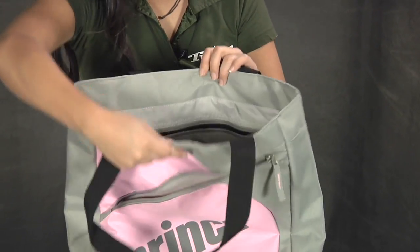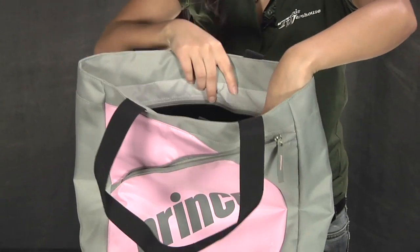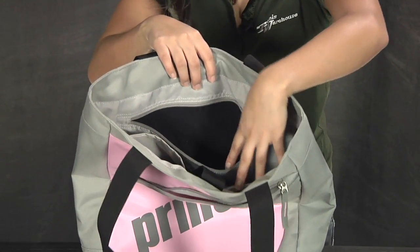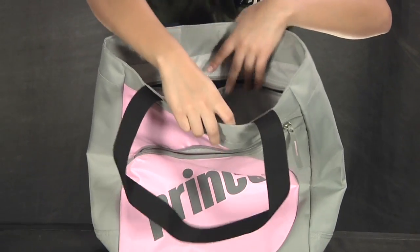The main compartment has a magnetic clasp. One of my favorite features is this zipper pocket. It's lined with felt, so anything that you don't want scuffed up can be placed in there, such as audio devices or your cell phone.